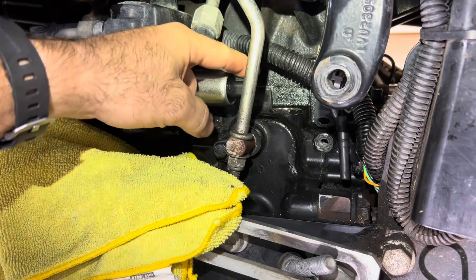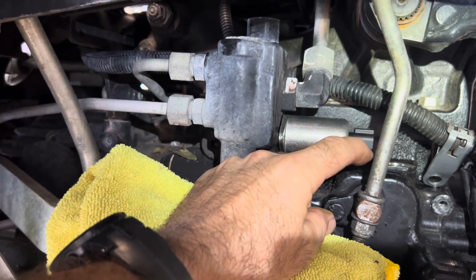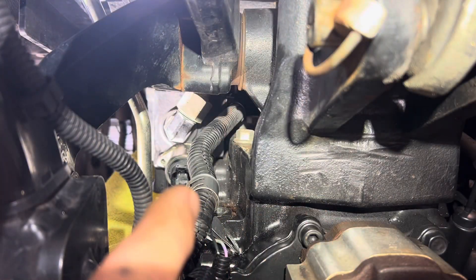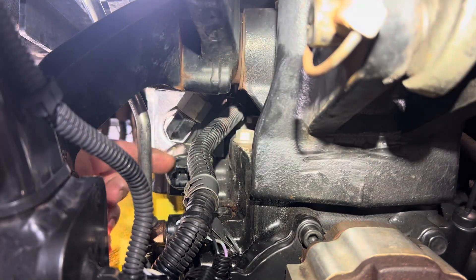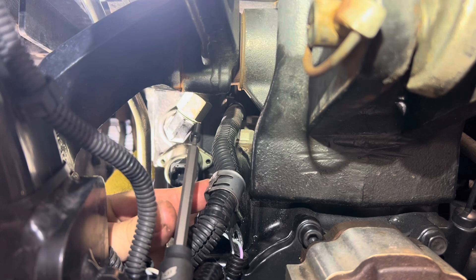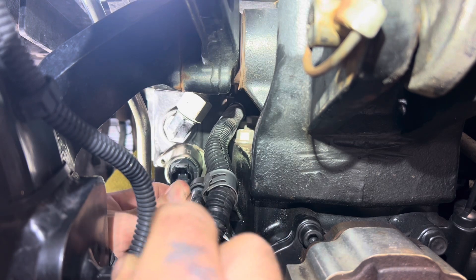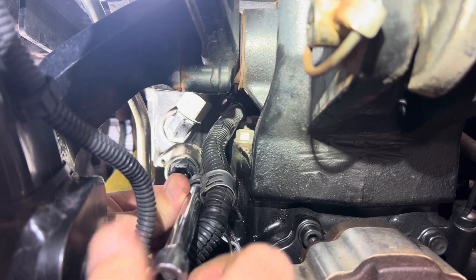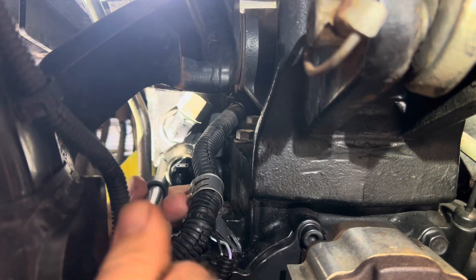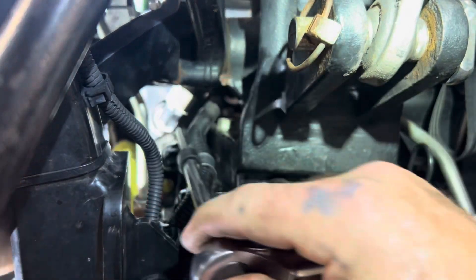One thing to mention with the PTO solenoid — make sure that the electrical connection disconnect faces up. Insert the hex bolt in there and just lightly get it started — make sure we don't cross-thread. Then just hand-tighten until we get both sides in, and snug it up on both sides.